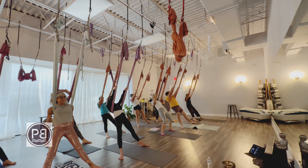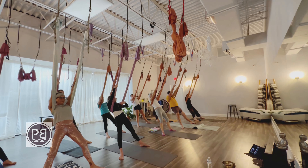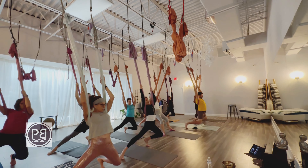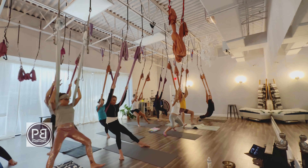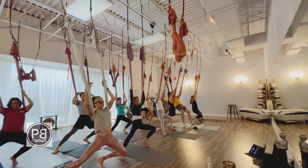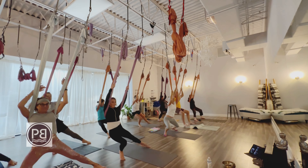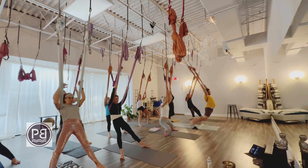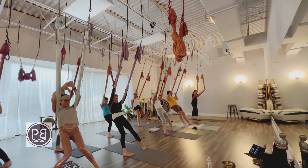Coming back to center, we're going to do the same thing on the other side — readjust your hammock if it's slid up. Keep those hip points pointing forward, keep holding on, chest stays lifted. Bend that left knee, rocking in a big circle, now going counterclockwise. Pushing our hips forward onto the toes — just think of driving those hips straight to the front of the room. Lubricating those knees and those hips. You can move faster or slower at your own pace. Then we'll return back to center.